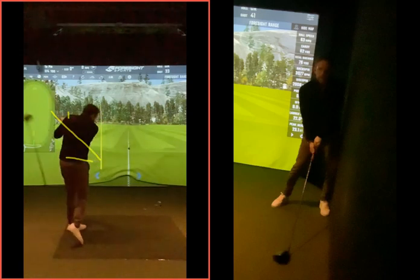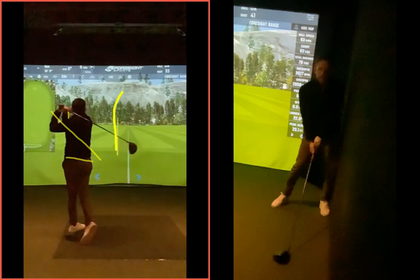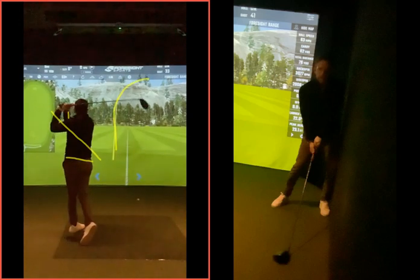Everything looks quite tucked up here. The ball is then going to start left of target and we're going to see that sort of shape of shot curving off to the right. And the more right it goes, the more left you're going to want to swing that golf club, which is going to create that over the top movement.